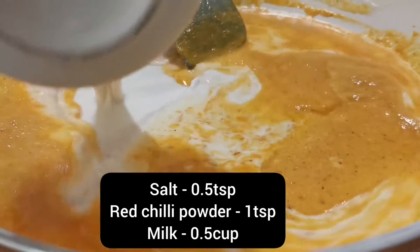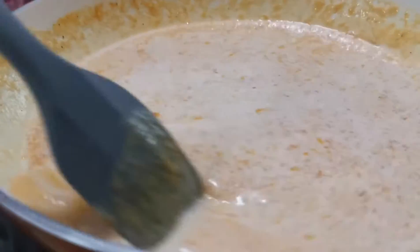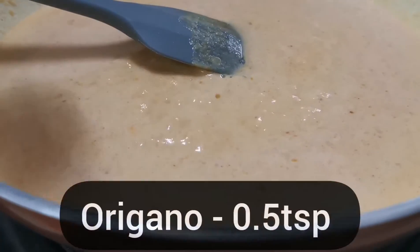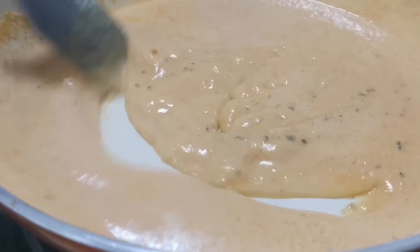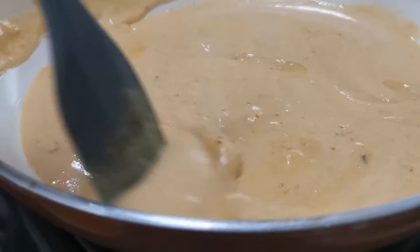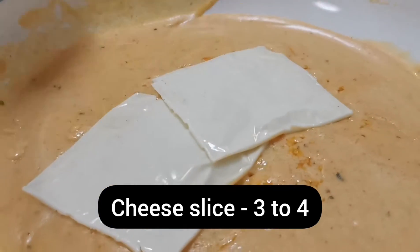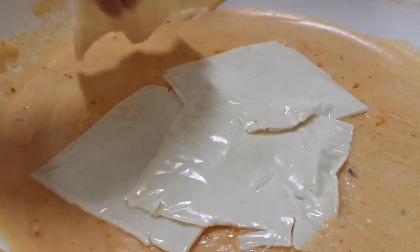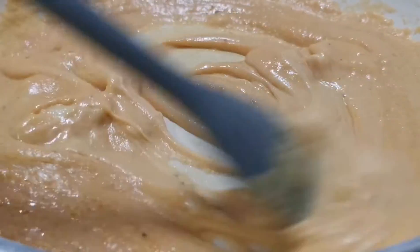I will mix it well. Now I have to add the milk and mix it in — about half a cup. I will add cheese — 3 to 4 portions — and mix it so that the cheese melts.